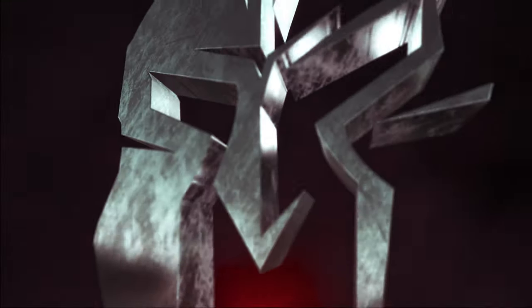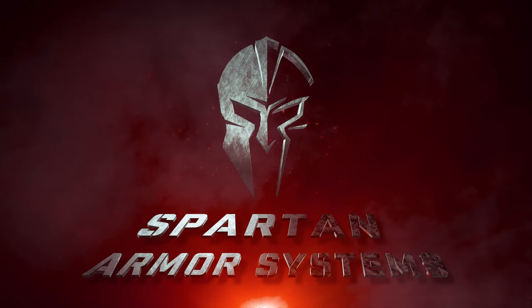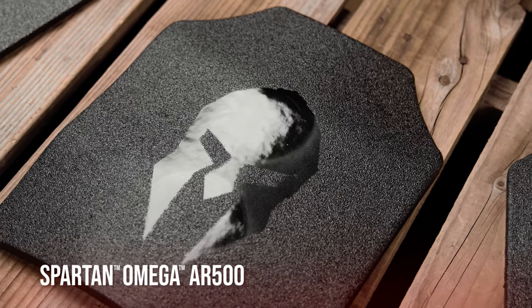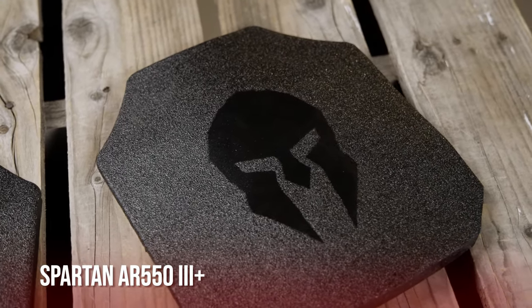Today we're talking about Spartan Armor Systems Omega AR500 Level 3 and Spartan AR550 Level 3 Plus steel core body armor, proudly made in the USA. Let's take a look at the Spartan Omega AR500 and AR550 steel core body armor plates side by side.